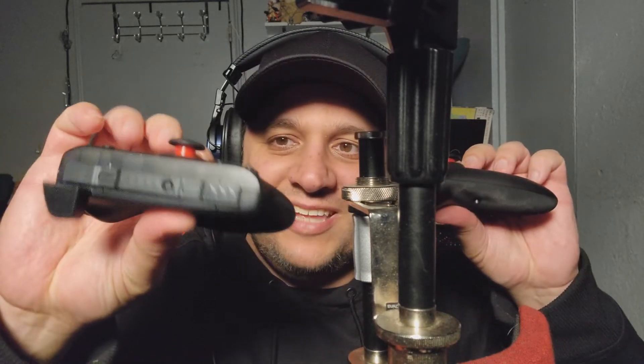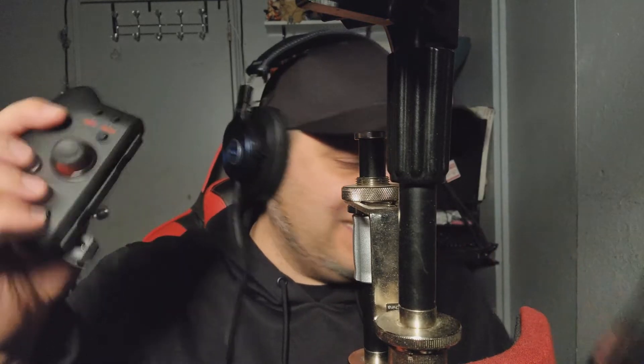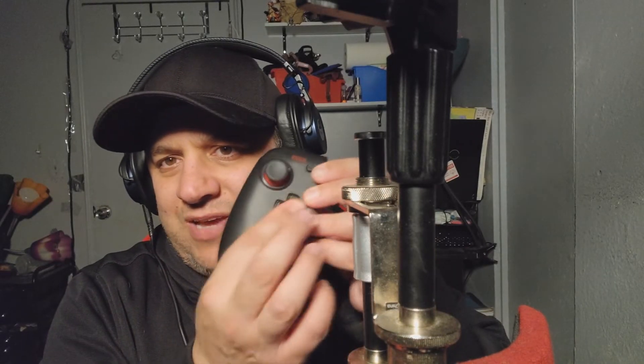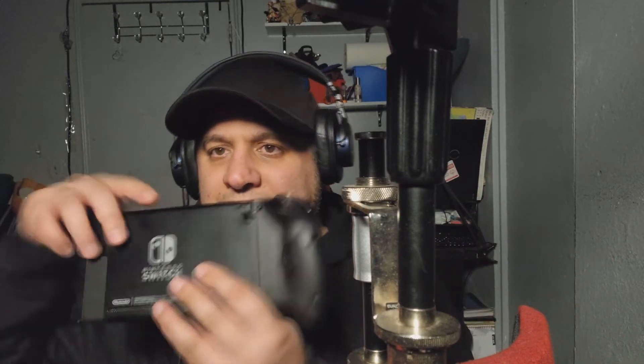Now if you look at these things, they look pretty cool. They're very padded, good response, good tactile feedback. It doesn't feel cheap at all. There's the D-pad. A lot of you guys, I don't know why you're still questioning this — the OLED and the regular Switch has the same attachment, so everything that fits on one will fit on the other.